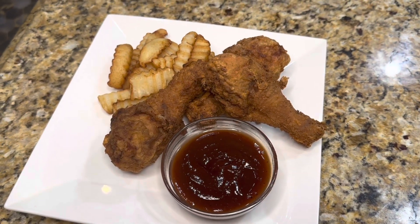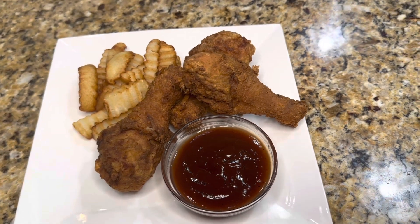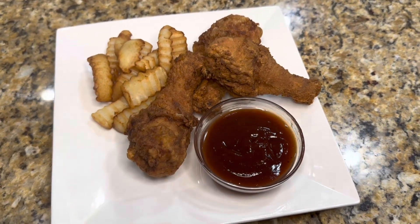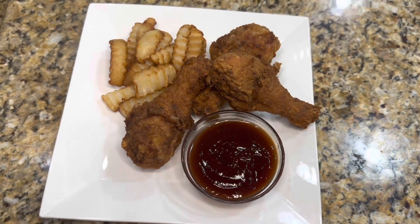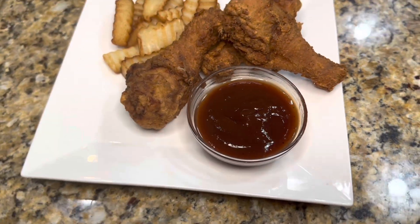Today we are doing a play on some crispy chicken legs along with french fries as our side, and then we're going to complement it with our moon sauce, which is our new two-in-one sauce and dip. Want to see how we did it? Stay tuned.